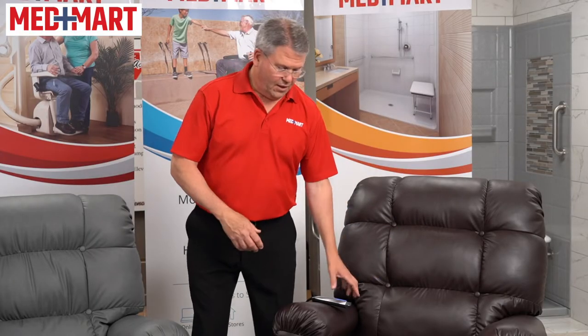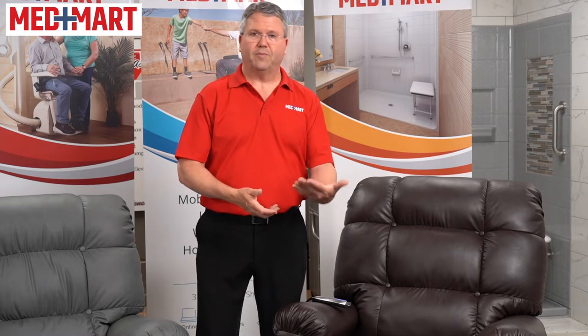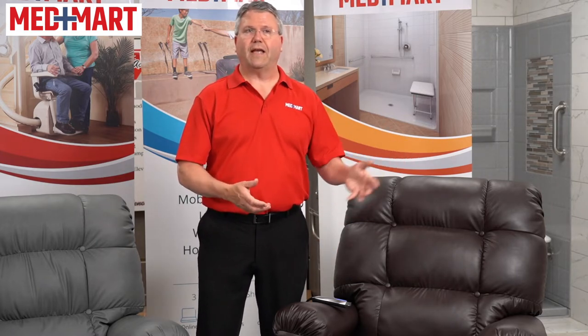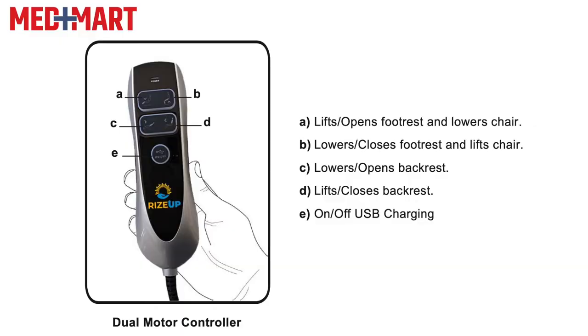The foot control also controls the lifting mechanism. Using the top button, I can raise my legs up, and when I'm ready to sit back up, drop the legs down and go back up to a standing position. The remote on the Aura lift is easy to use — it has basically two buttons that allow you to control the foot and the ability to raise up the chair.